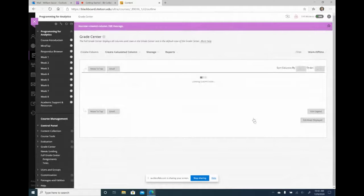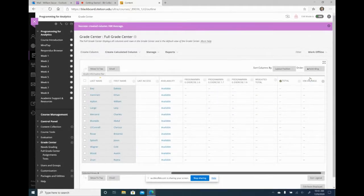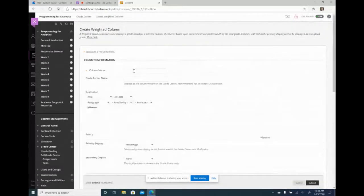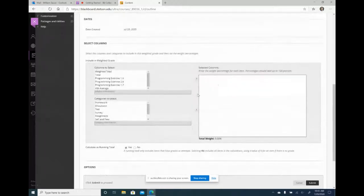I'll hit submit and now we have a homework average at the end. As students do these assignments, they can see how it calculates in the homework average. Then I create a course average — the course average is weighted and I'd like it to match what's in the syllabus, so I make this a weighted column and call it course average.